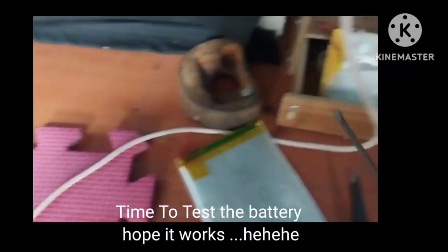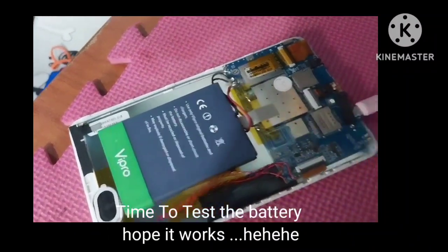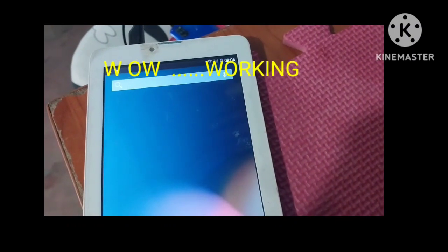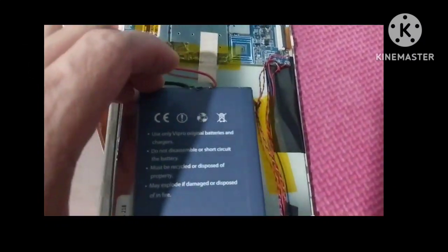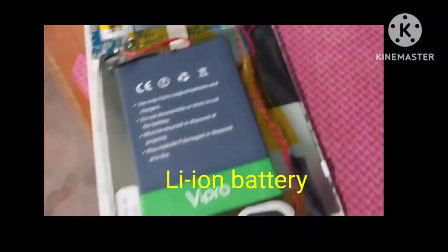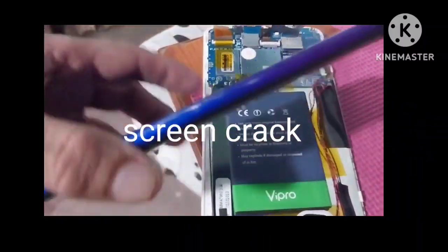I hope it will succeed. I put in the charger, and in a second — wow, that was a success! We have a screen, the display is on. This means our work today is successful. Even replacing a lithium polymer with a lithium-ion battery works — it's okay.